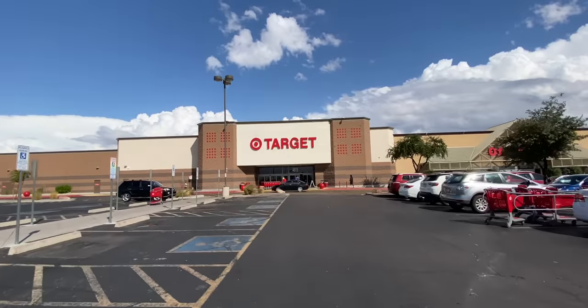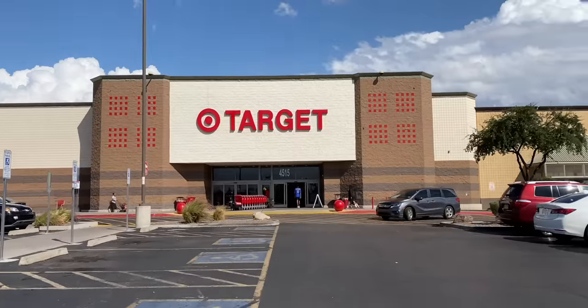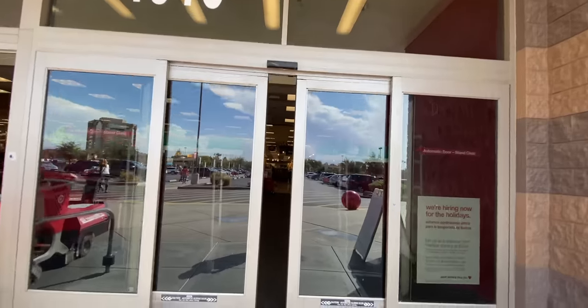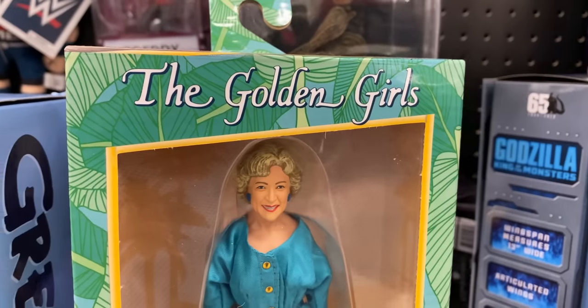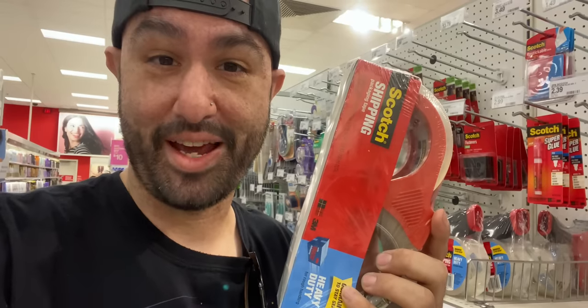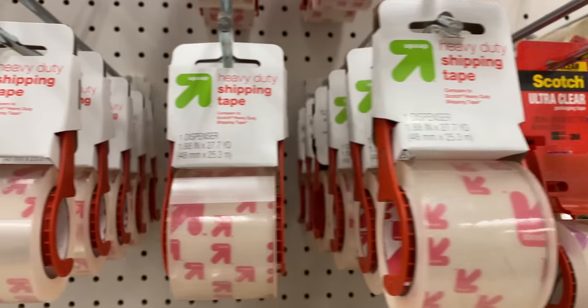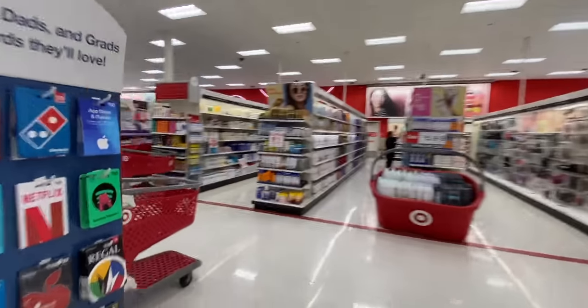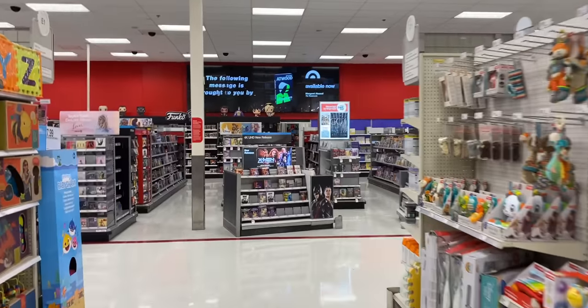One of the things I've noticed is that you can dynamically switch between the different lenses on the fly, which is pretty tight. It's a weird thing to come to Target for, I guess, but I needed some tape. And I cannot go to Target without making one stop — the tech department.